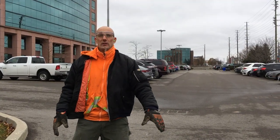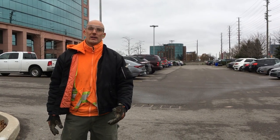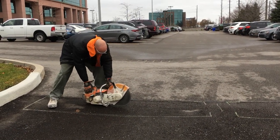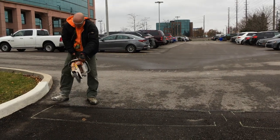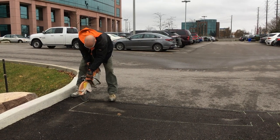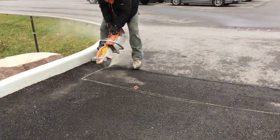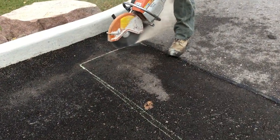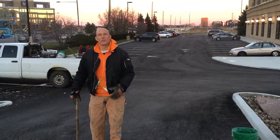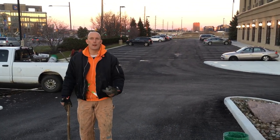So we've marked out the speed bumps, we're just going to go ahead and start the saw and make our saw cuts so that we can remove the asphalt. Our saw cuts are now complete, we're going to go ahead and remove the asphalt in preparation for the installation of the asphalt speed bumps.